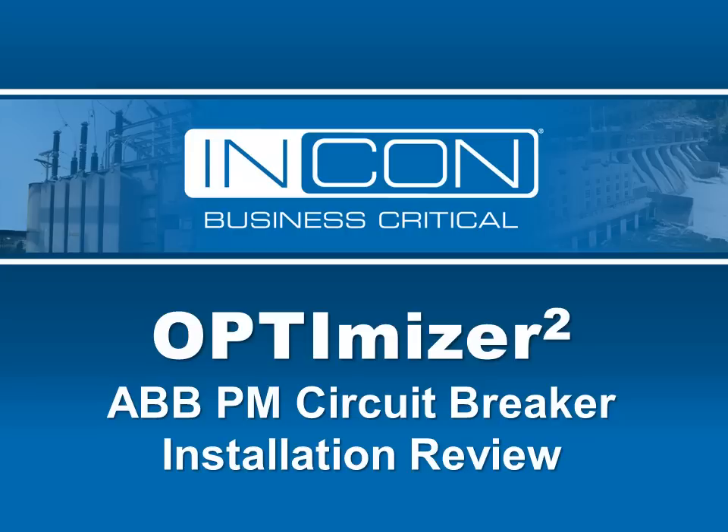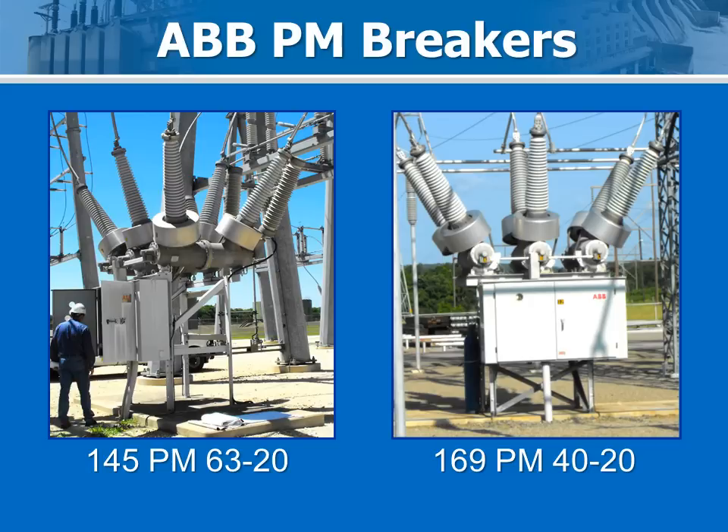This short video outlines the process of installing the Optimizer 2 on various ABB PM substation circuit breakers. The types shown here are the 145 PM 6320 and 169 PM 40-20, built in the mid-1990s.